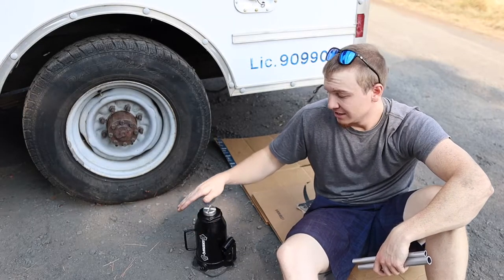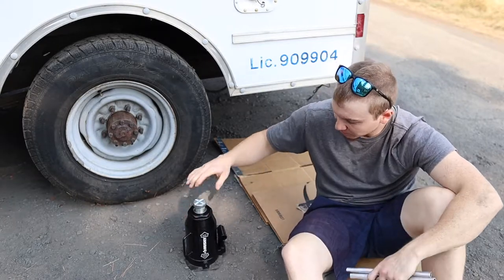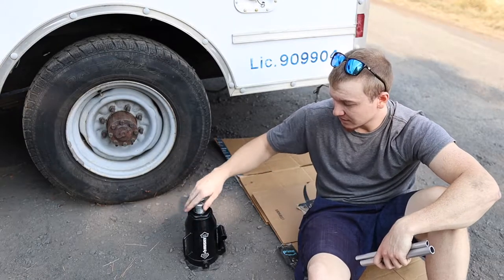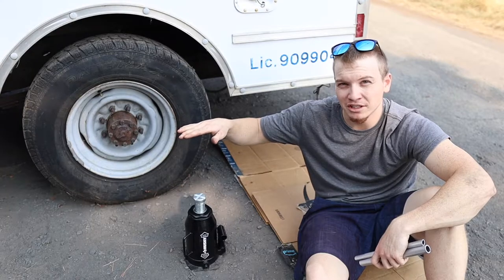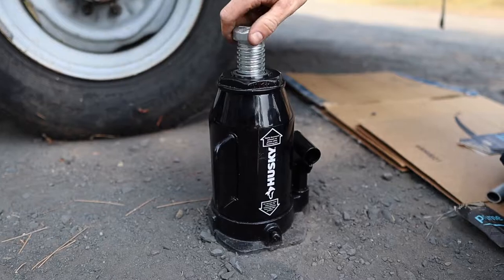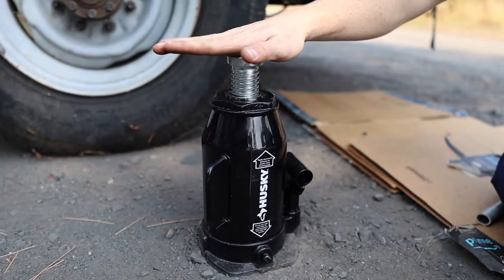Step two: after you loosen the lug nuts, you want to get your bottle jack ready. Today we're using a bottle jack instead of a floor jack just because that's what we have available. These are pretty simple — this one can lift 40,000 pounds or 20 tons. It has a screw top extension so you can get it right up to where you start lifting before you even start using the hydraulic part. This part spins — bring it right up to the bottom of wherever you're going to be lifting.